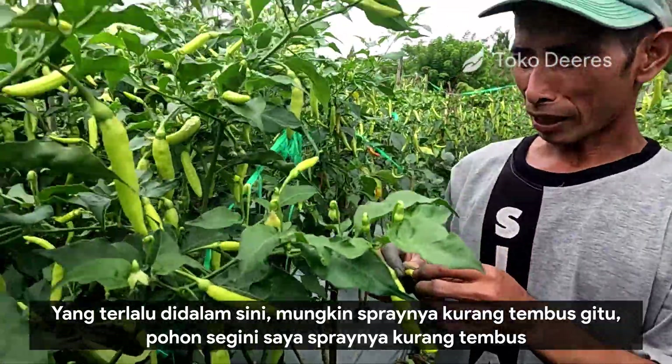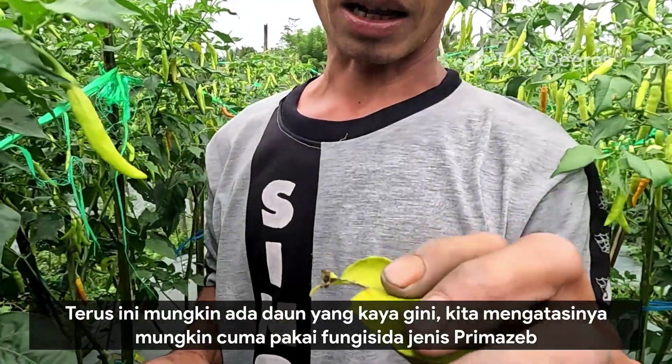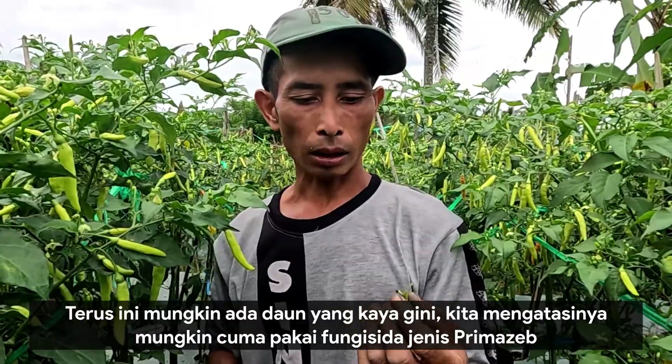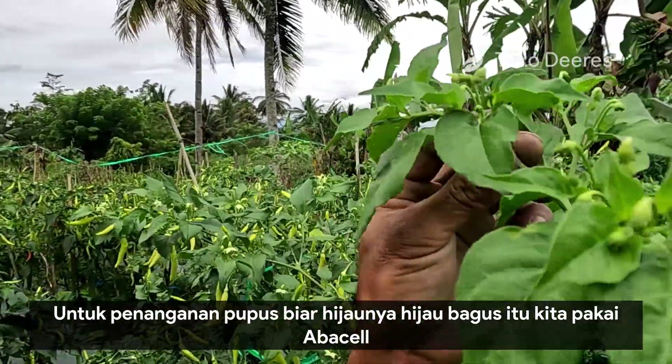Pohon segini, saya ngepraynya kurang tembus. Di sini mungkin ada daun yang kayak gini. Kita mengatasinya cukup pakai fungisida jenis Prima Sep.